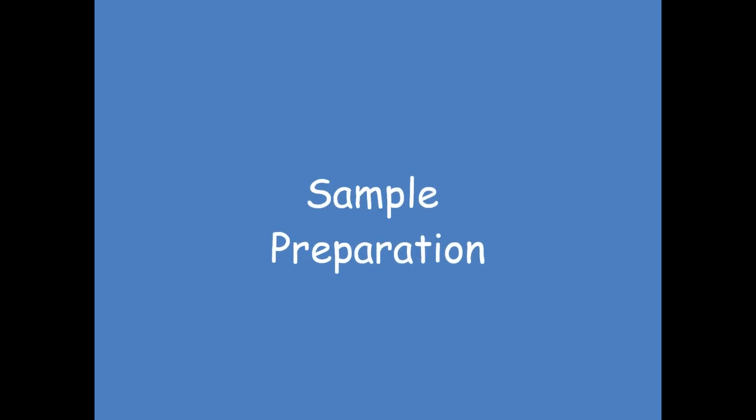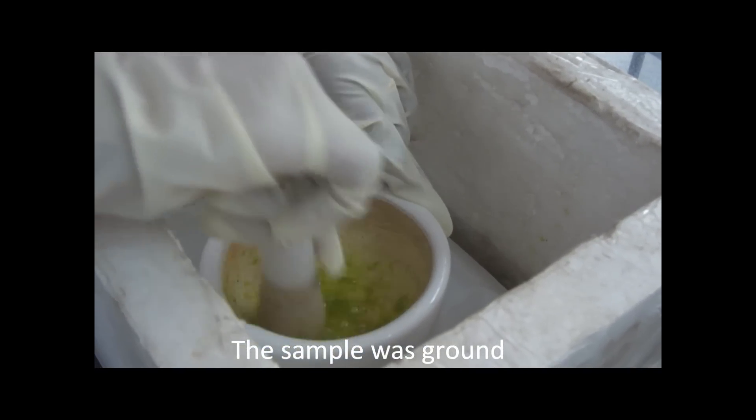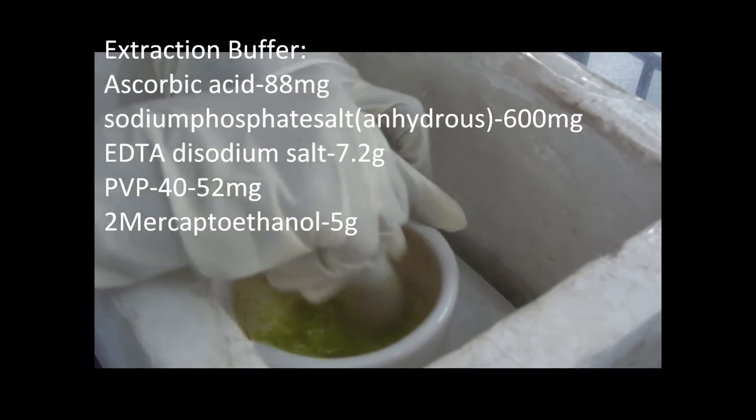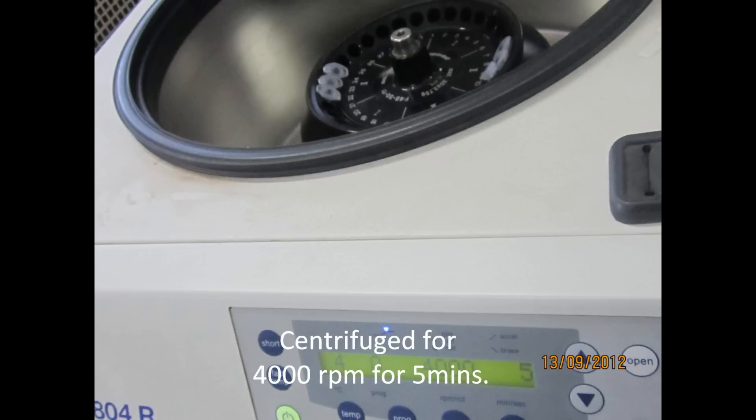Sample preparation: the sample taken was maize leaves, from which Zein protein was extracted. 0.4 grams of sample was ground with 1 ml of extraction buffer, then centrifuged at 4000 rpm for 5 minutes.